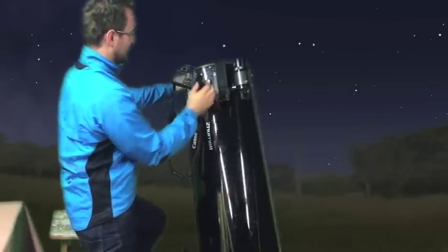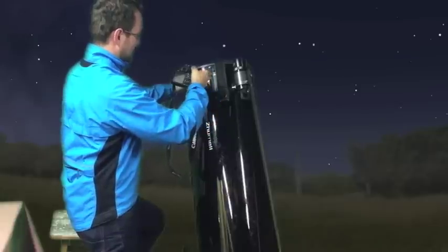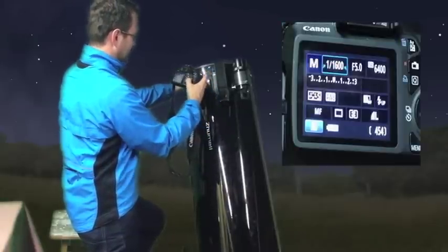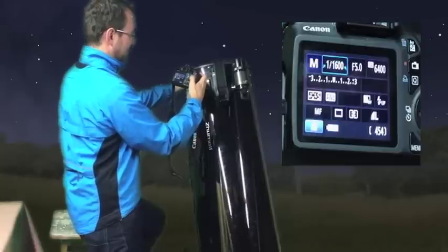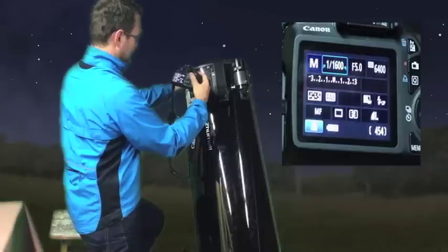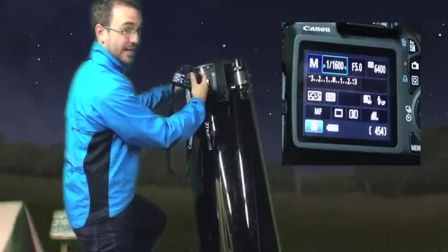The camera settings you want to use: first, you want to set it to manual. Then I'm going to use 6400 ISO. And for my exposure, I'm going to use 1/1600th of a second.